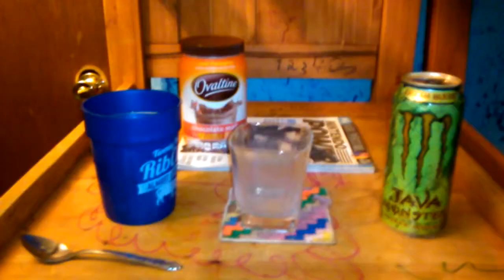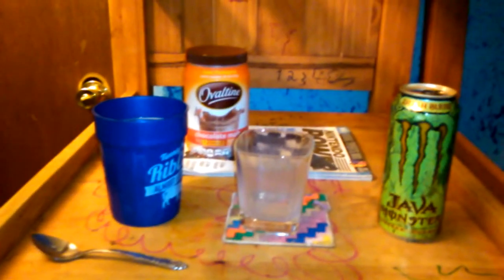So basically, even though I used a teeny bit more Ovaltine than the Irish Blend Java Monster, the Irish Blend Java Monster overpowered it a lot. Wow. It mostly just tastes like the Irish Blend Java Monster and not the Ovaltine.